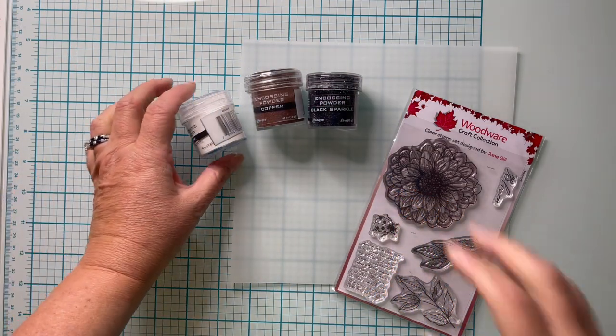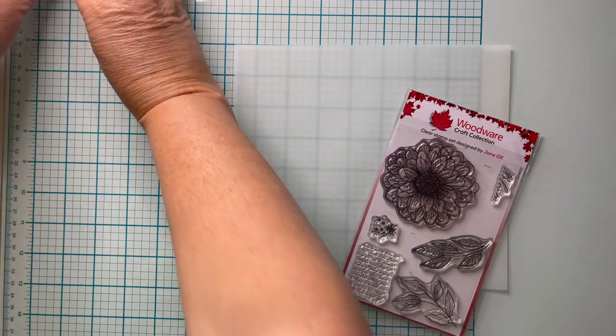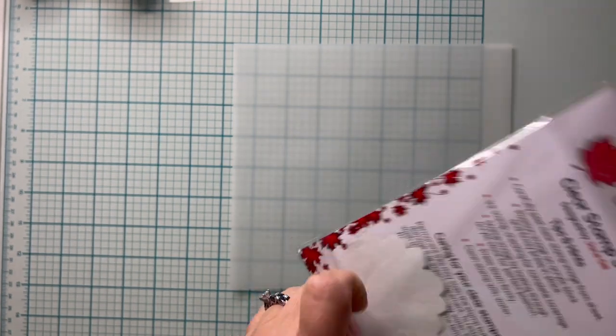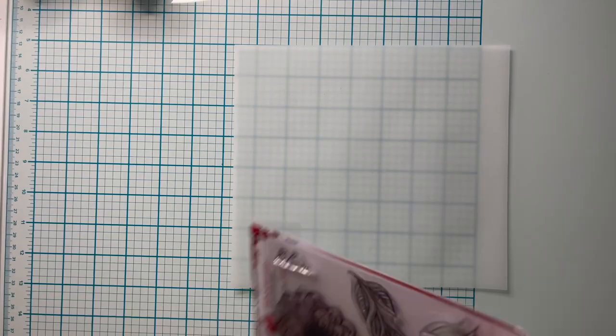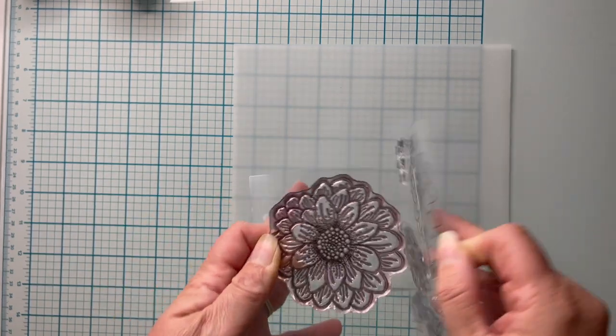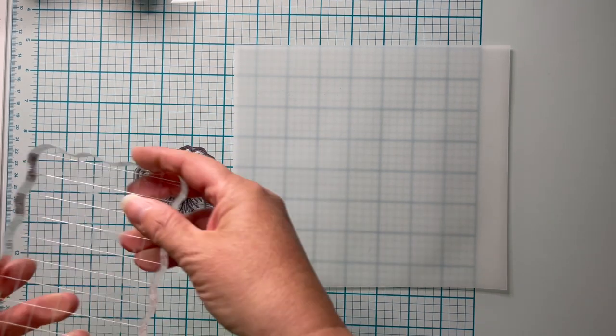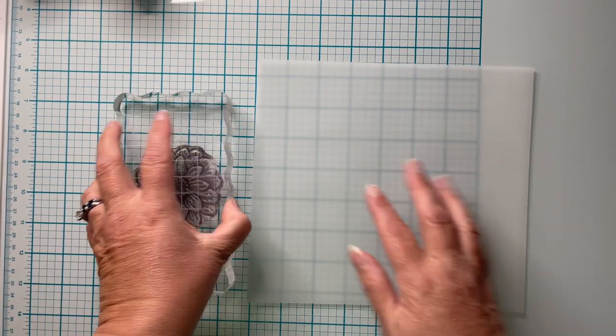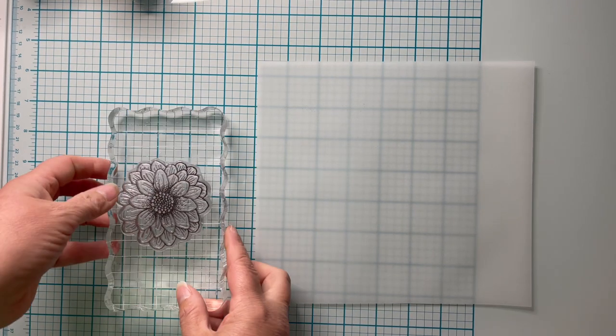Today I'm going to be using Woodware's Ditsy Daisy Stamp along with some embossing powders and some vellum that you can heat emboss on. This is Recollections brand vellum — it isn't anything special, and remarkably I can heat emboss on it. Any stamp will work here as long as it has quite a bit of open space. I'm using an acrylic block to mount my stamp, however a stamping platform will work as well.